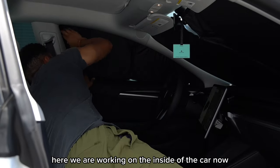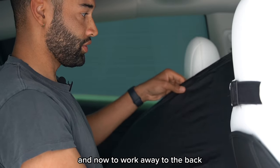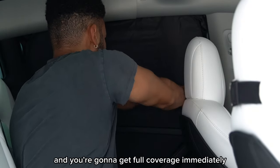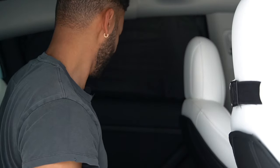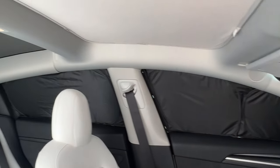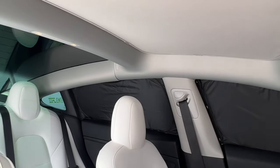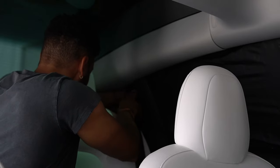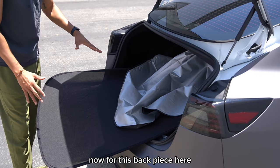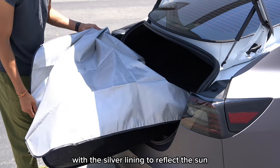Here we are working on the inside of the car. As you can see I'm doing the driver side window — we get really nice full coverage here. And now to work our way to the back. These shades are super easy to install guys, you just pop them right in and you're going to get full coverage immediately. And the driver side, passenger, and then all that's left to do is the little triangle window in the back. Now for this back piece here, that's going to go on the back glass.